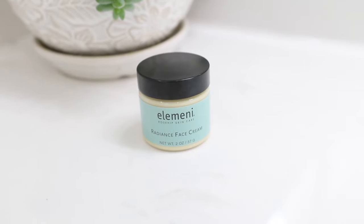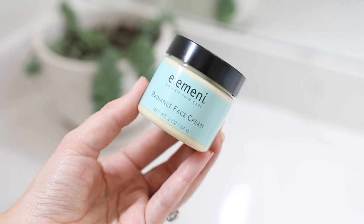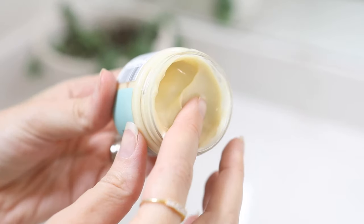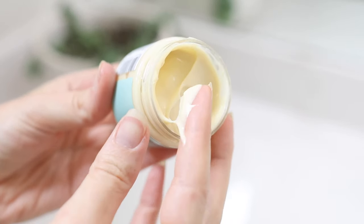Hi there, this is the Max Green Alchemy's Ella Mini Radiance Face Cream. This face cream is a magical emulsion that helps reverse the visible signs of aging. It's rich in tretinoin, which is a natural and slow releasing form of vitamin A, so this is going to be great on your skin at gently renewing it and improving the texture while also minimizing any signs of aging.